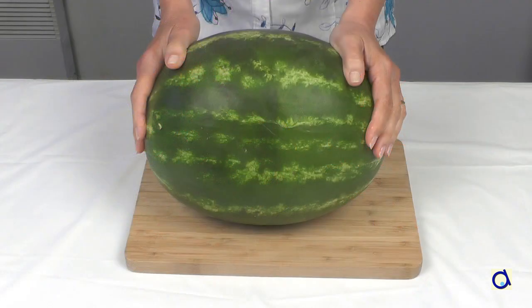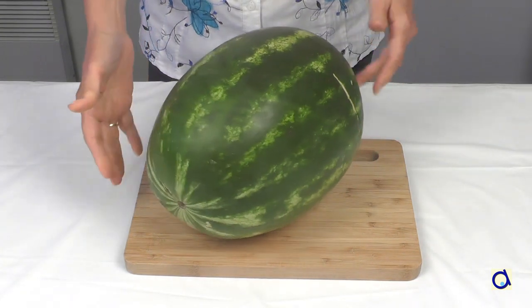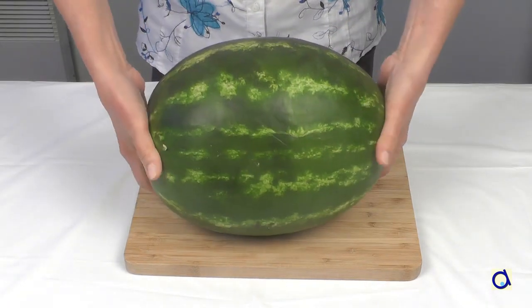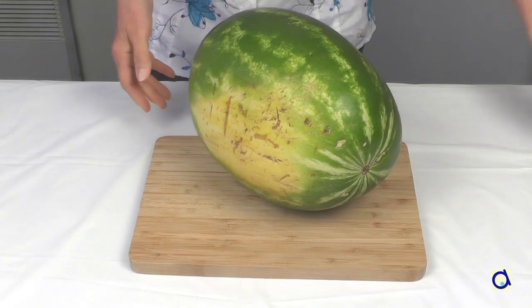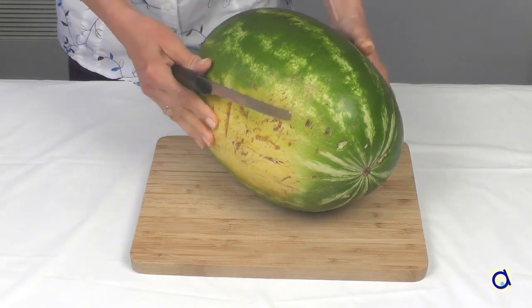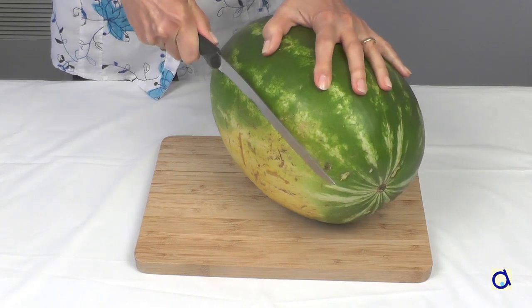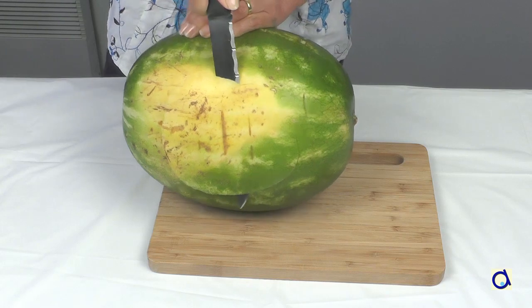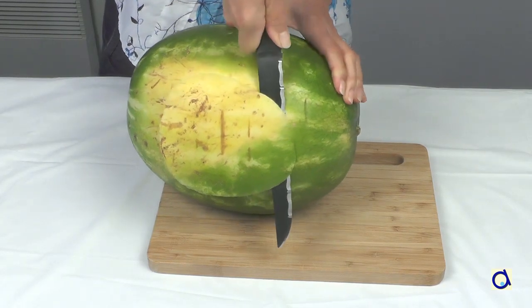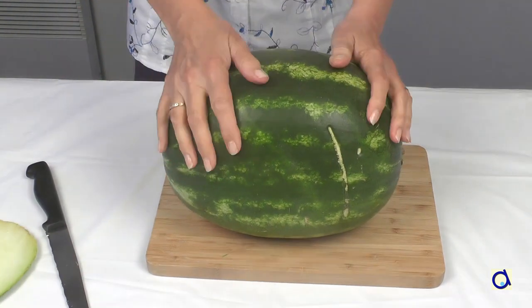First of all, choose a nice watermelon with a rather elongated shape and not round like a ball. Often, the side on which the watermelon laid in the field is a little flatter and pale green. To make sure the cradle is stable, I will cut a thin slice of watermelon from this side without getting into the pink flesh. Place the watermelon on its flat base.